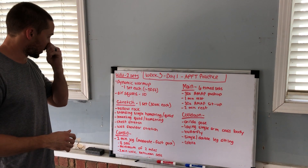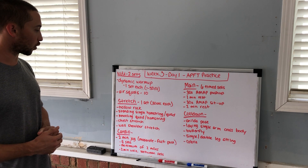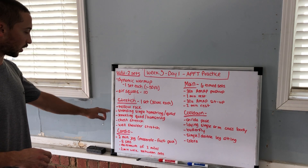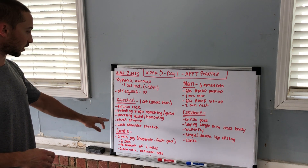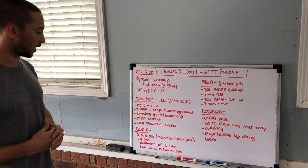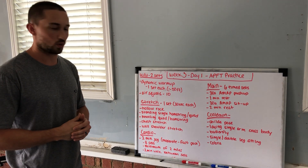Air squats — just 10 of them, two to three sets of those. Just one set of the dynamic warmup though. Then getting into some stretching: the hollow rocks we've done, some leg stretching, chest stretch, and then some upper body shoulder stretching. Do whatever you want to get ready for all the push-ups and sit-ups that we're doing today.